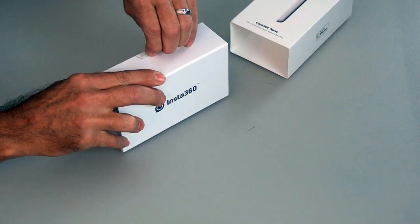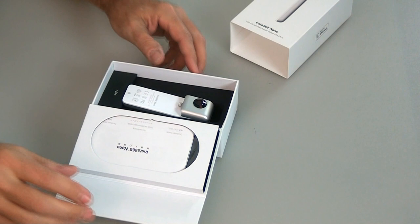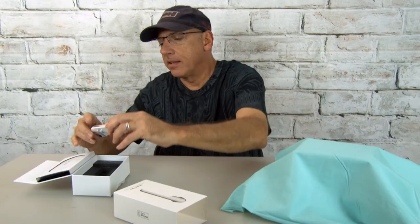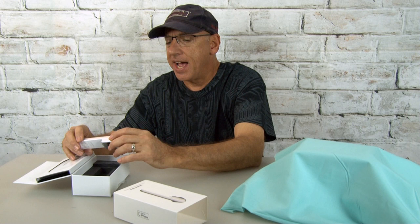Today we're going to take a look at one of those, and it's called the Insta360 Nano. It says the vision has never been like this before. I'm going to pull this back and open this up. This is the main device — it's a fisheye HD with FOV 210 and f/2.0.